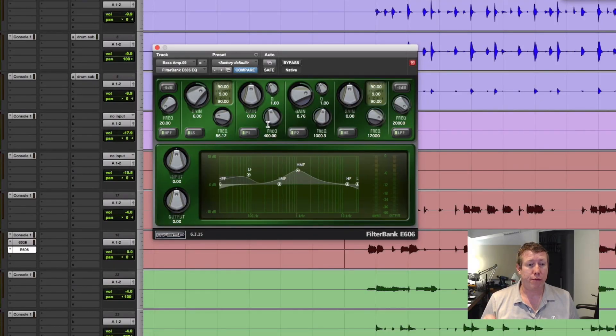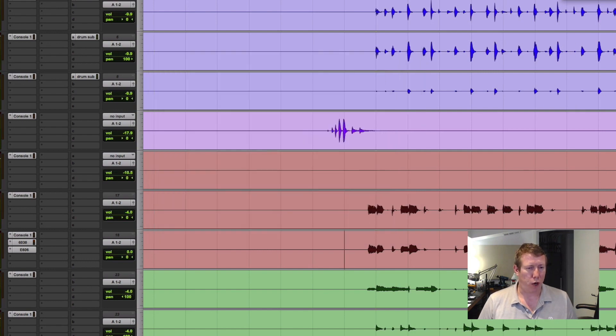Now, in the instance of this song, for some reason the bass and the kick are playing really well together. So that's working great.